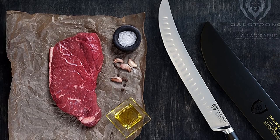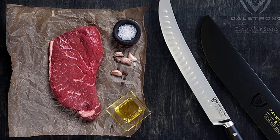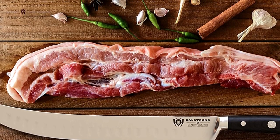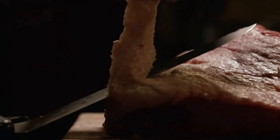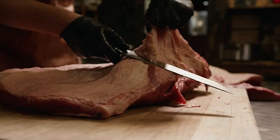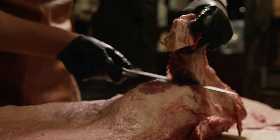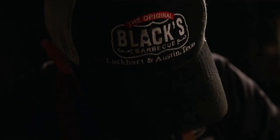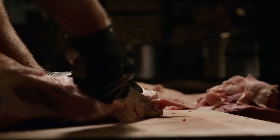It's triple riveted and full tang, and includes a perfect-fit knife guard to ensure long life and optimal performance. Because it's BPA free, you can rest assured this knife is food safe and does not contain any harmful chemicals. Overall, the Dalstrong breaking knife is our best knife for cutting meat, thanks to its multi-purpose functionality, high quality materials, and durability.